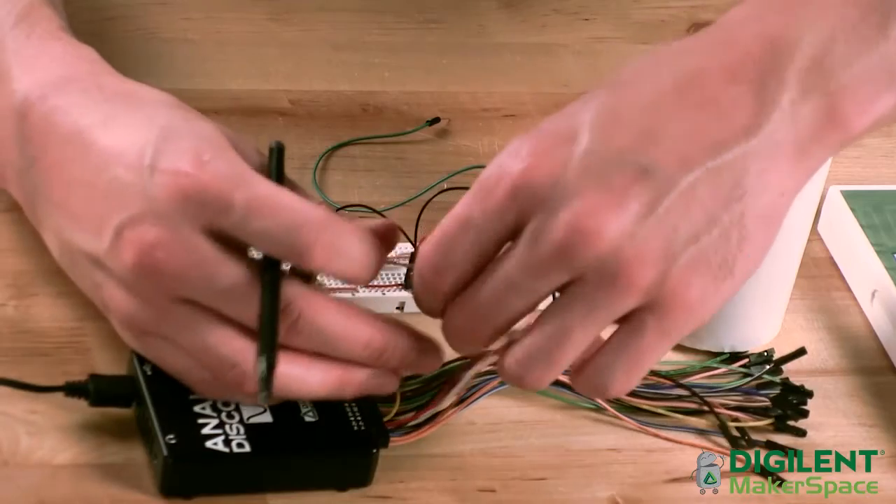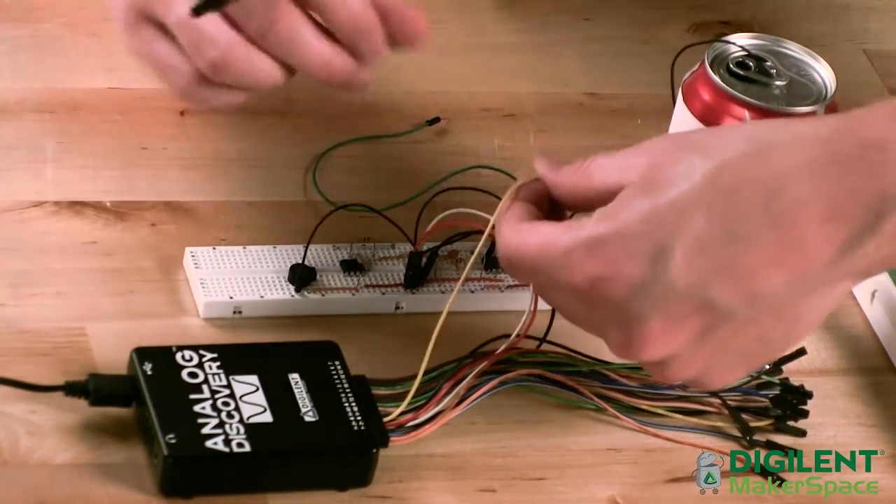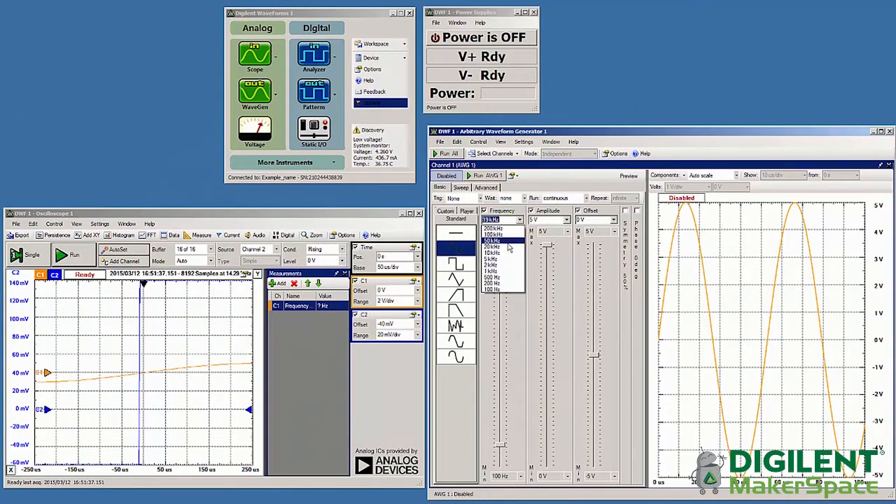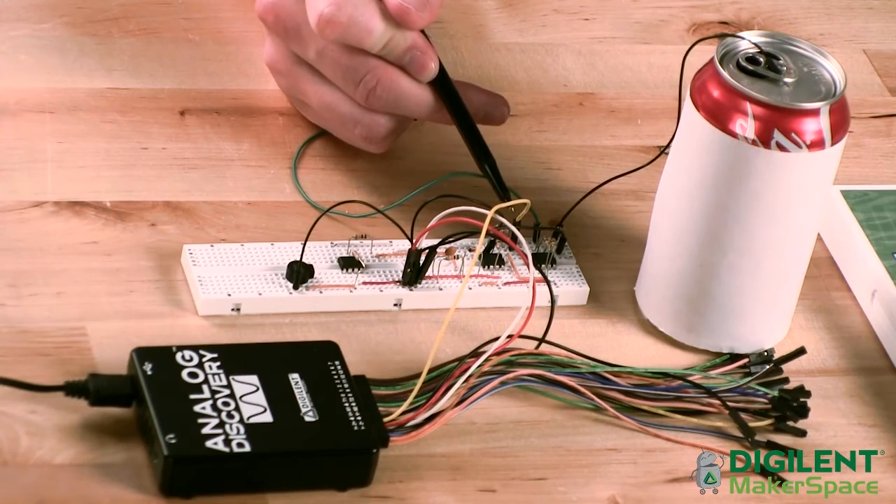In a theremin, you mix one signal from a variable frequency oscillator and another signal from a fixed frequency oscillator. In place of the fixed frequency oscillator, I used the Analog Discovery waveform generator, which was a lot simpler because I could just choose the output frequency that I wanted and apply it directly where it was needed in the circuit.